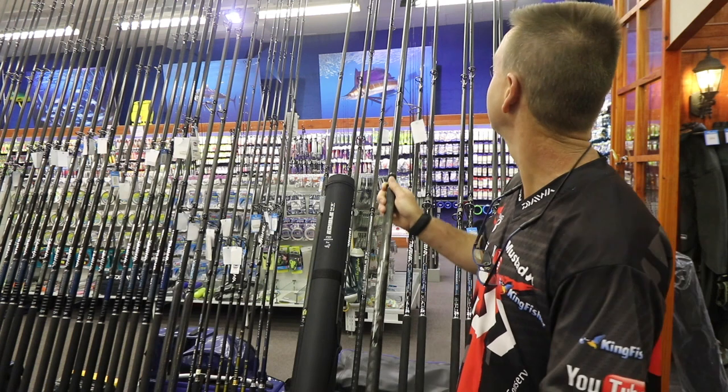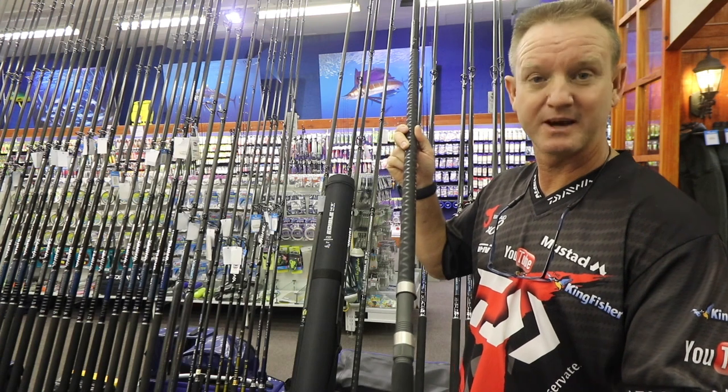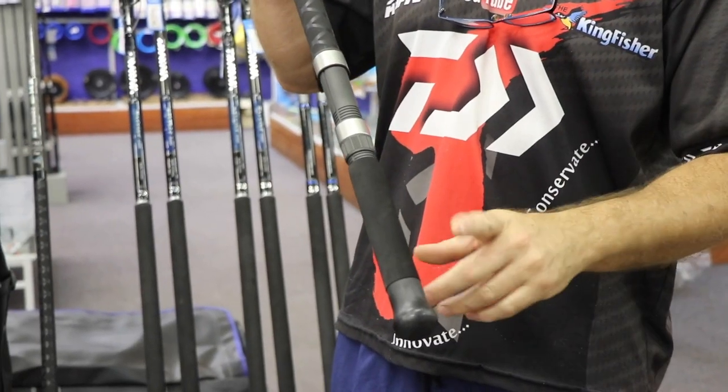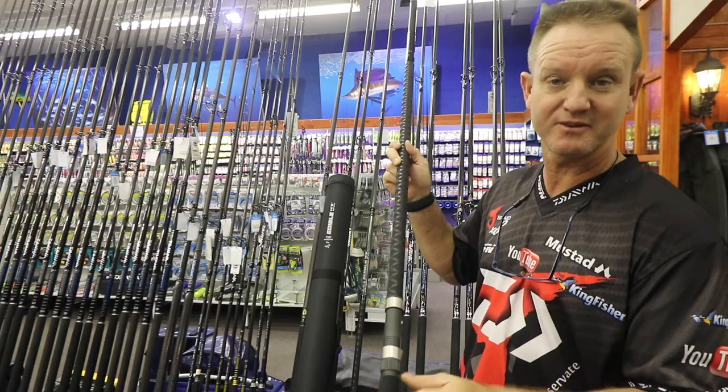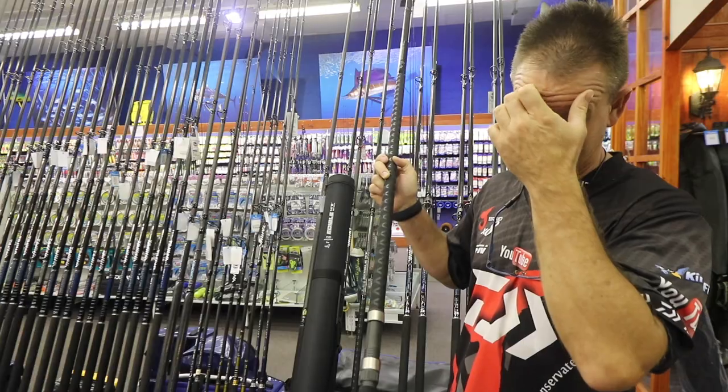I'm going to run through the specs quickly so you get a better feel for it. We've got our butt cap, which is made of rubber so it doesn't damage your bucket. EVA is used for comfort for when you actually hold the bottom section of your rod when you're fighting a fish.